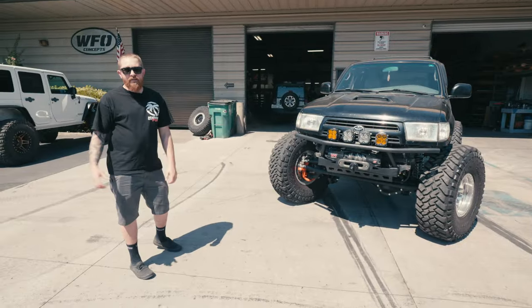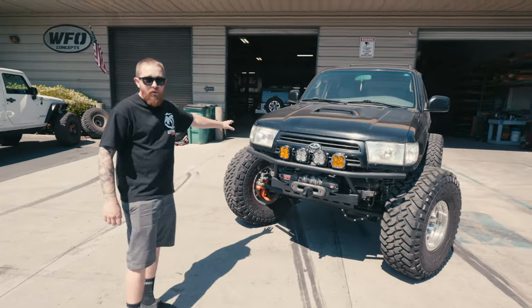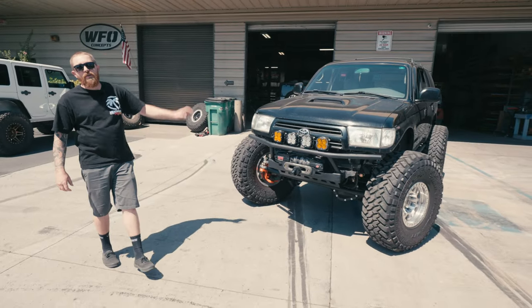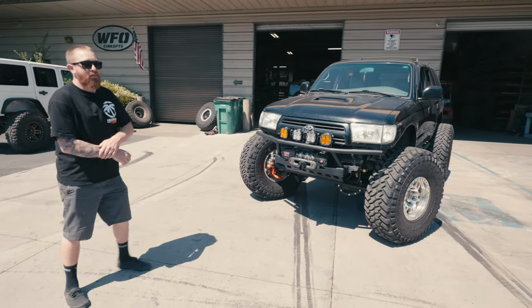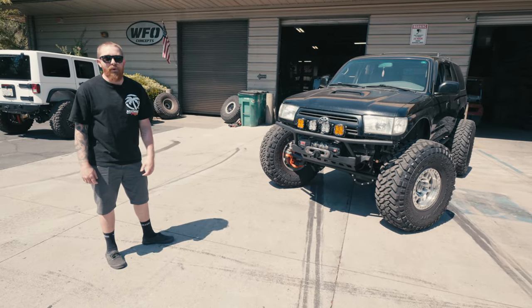In the back of this thing it's super standard: 63-inch springs like we do in all of them — can't go wrong with leaf springs in the back. With the 2.5" Fox coilovers in the front, I actually have smooth body 2.0s in the rear with 63-inch springs and some homemade towers.